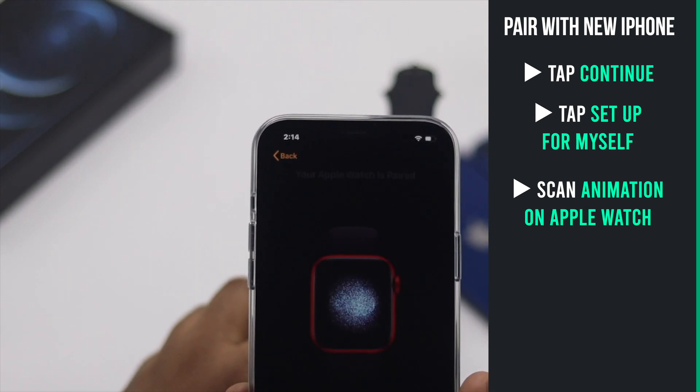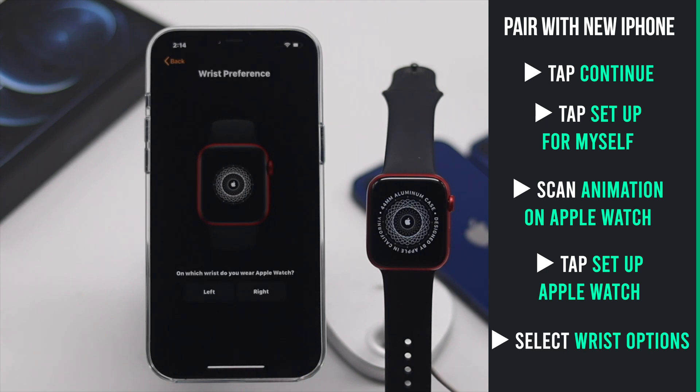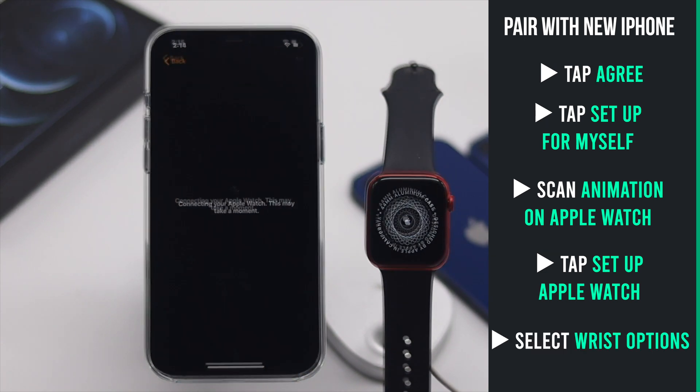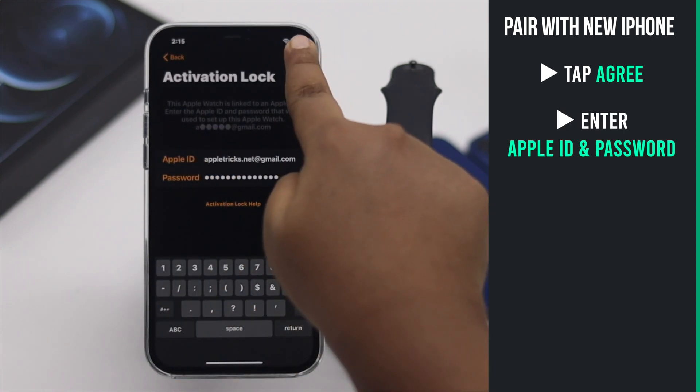The pairing process will start. Tap Setup Apple Watch. Select which wrist you will be wearing it. Agree to their terms and conditions.